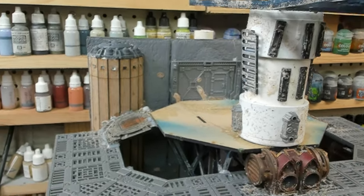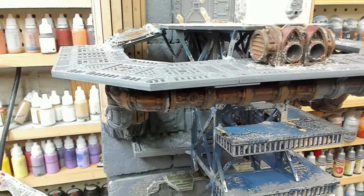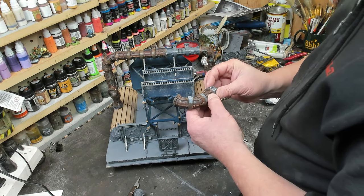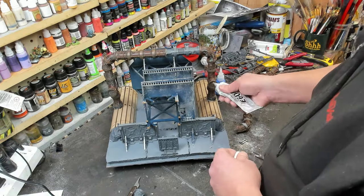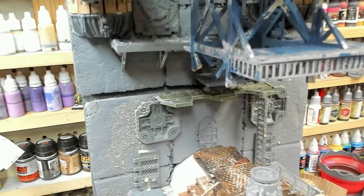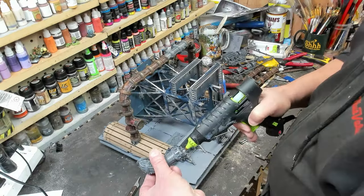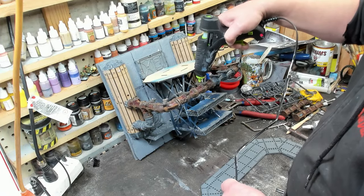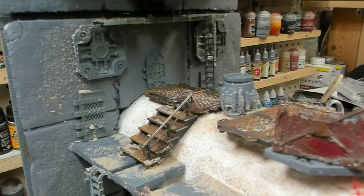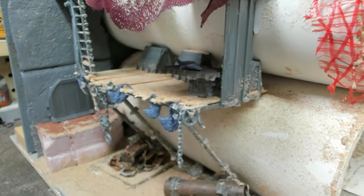I don't really have any understanding of it. With this particular one, as soon as I have an idea, I'm able to find the right pieces and make the adjustments. I can't tell you how much fun I am having with this — it is just the accumulation of the last two years of building and painting and learning things.